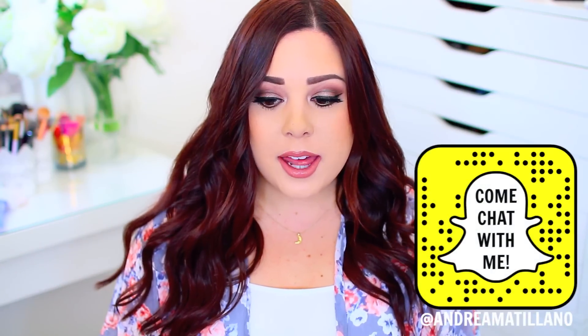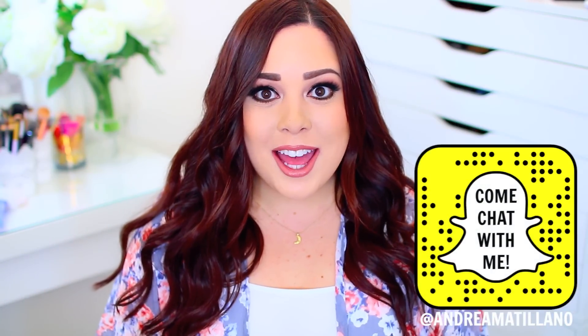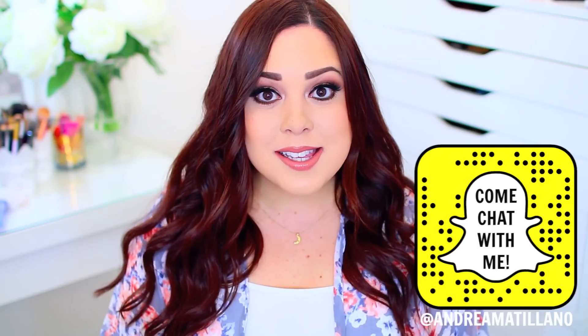Hi guys! Welcome back to my channel. I hope you're having a great day so far. Today's video is going to be all about my favorite Real Techniques brushes. I've been doing a lot of videos about my favorite affordable and drugstore makeup products, and I tend to forget about makeup tools like brushes. A lot of you have been asking about my favorites, so I wanted to do one all about affordable brushes. I'll link my e.l.f. cosmetics brushes video in the description below, but another one of my favorite drugstore brush brands is definitely Real Techniques. They make so many good quality brushes, and I tried to narrow it down to my top ten.